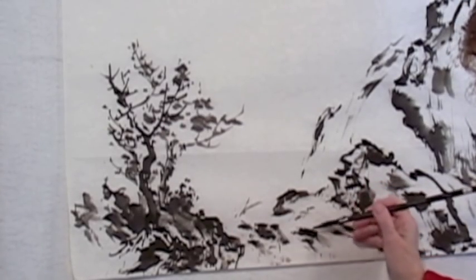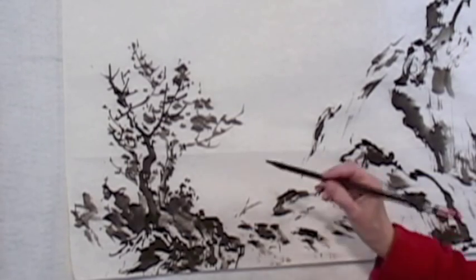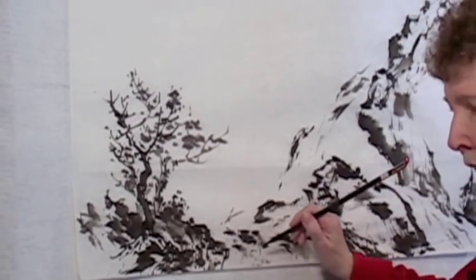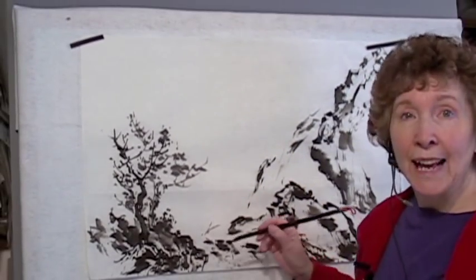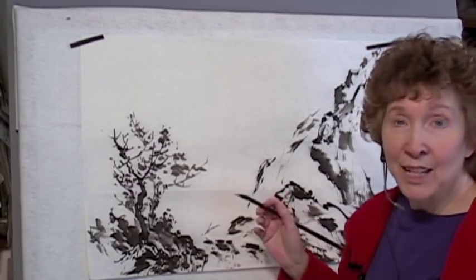It's so easy to overdo it when you're doing water. You think, oh well, if these lines going this way make it look good, then if I do 20 more it'll look even better — because that's always a mistake.